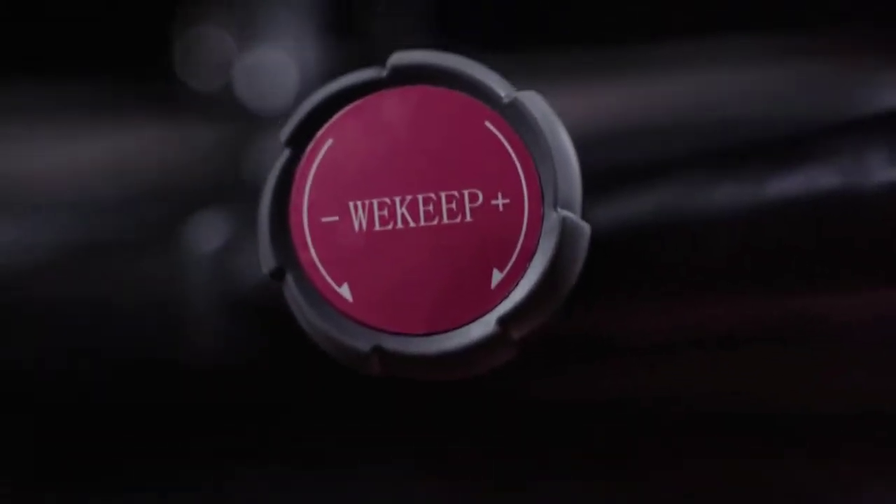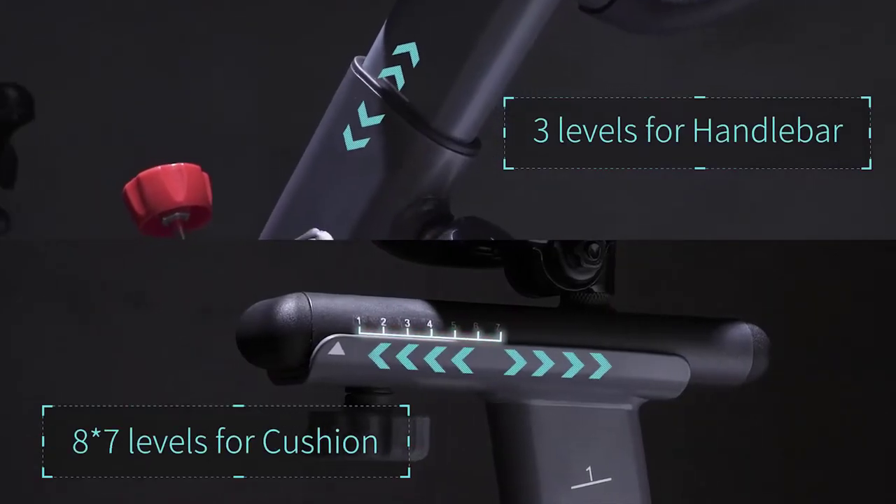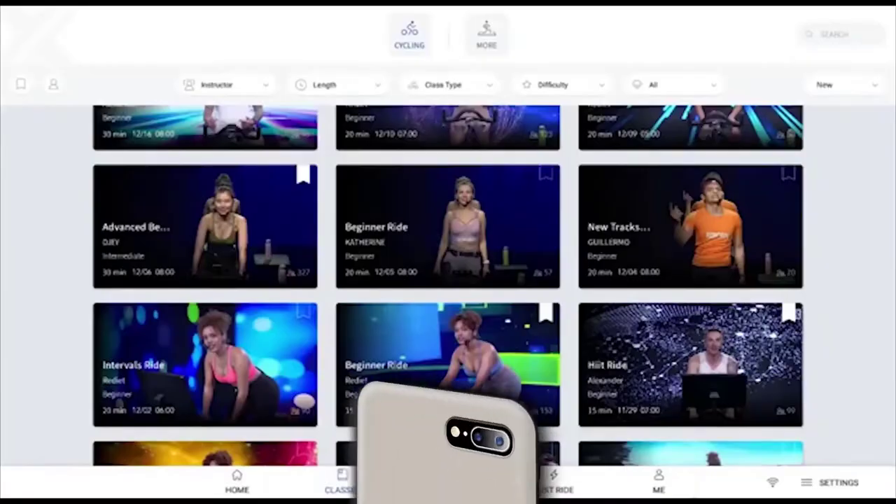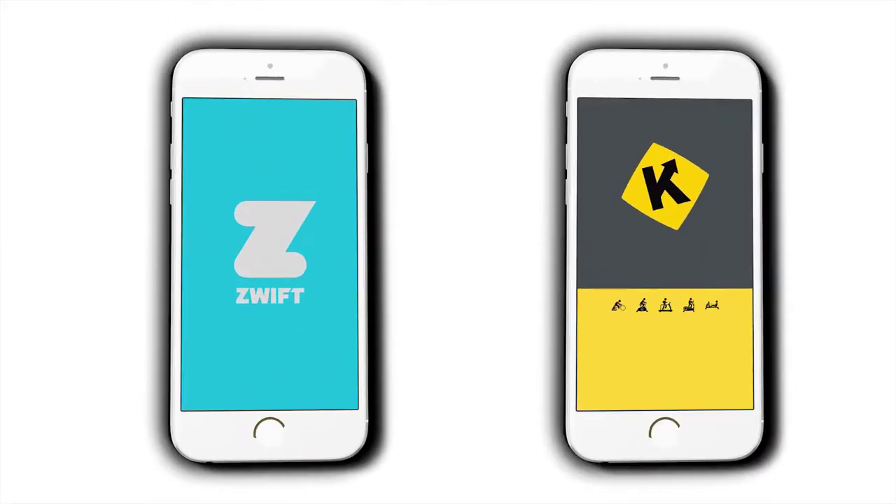Introducing WeKeep Q200S, the smart connect fitness bike. With smart Bluetooth connectivity, Q100S is capable of connecting to our own Reborn Fit app or other bike training apps like Zwift and Qnomap.